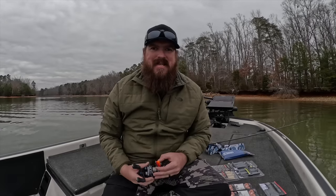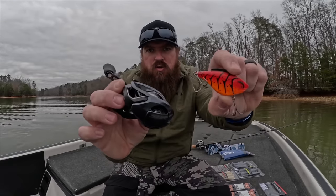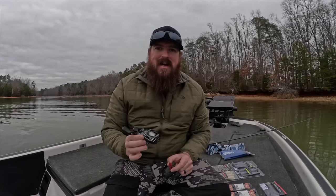Hey guys, Matt Allen here. Welcome back to Tactical Bassin. Today we've got a gear review for you — everything from new reels, to new baits, to new terminal. Let's go.